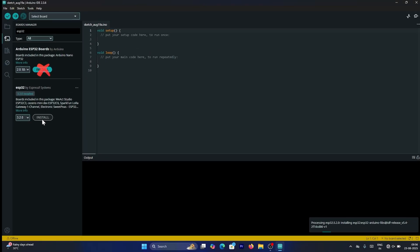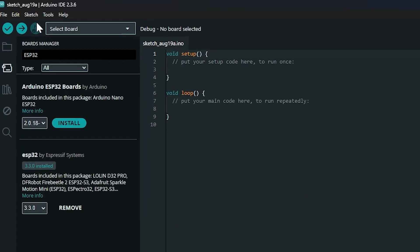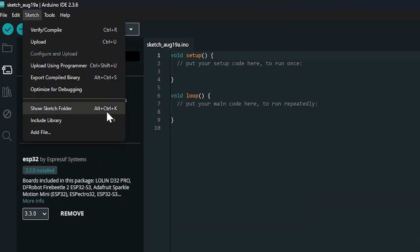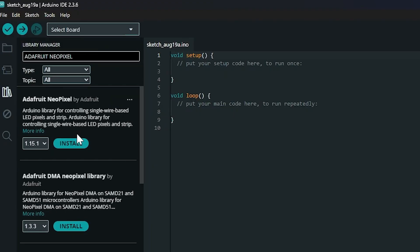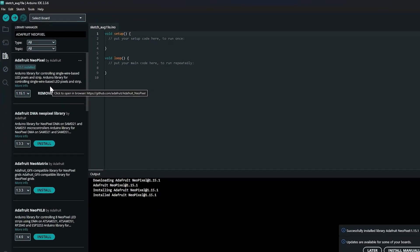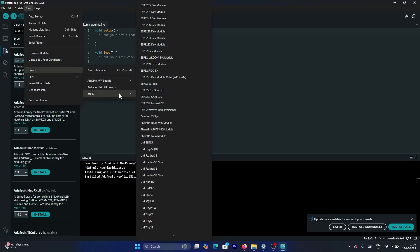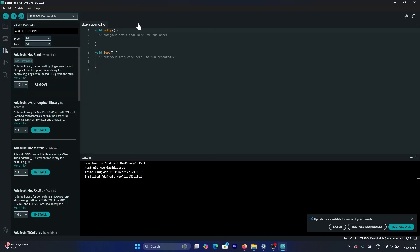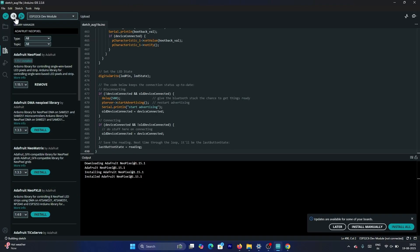Remember, you should not install the Arduino ESP32 boards package from Arduino. The second step is to install the required library. Go to Sketch, then Include Library and Manage Libraries. Search for Adafruit NeoPixel by Adafruit and click Install. After that, select the correct board — go to Tools, then Board and select ESP32 C6 Dev Module. The last step is to enable CDC on boot. Go to Tools and set CDC on boot to Enabled.